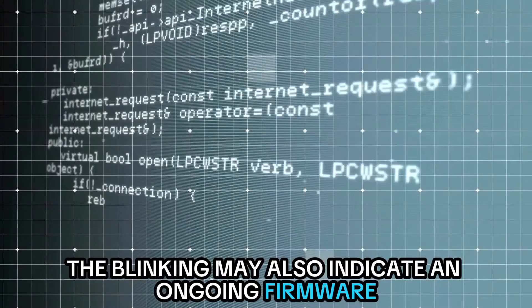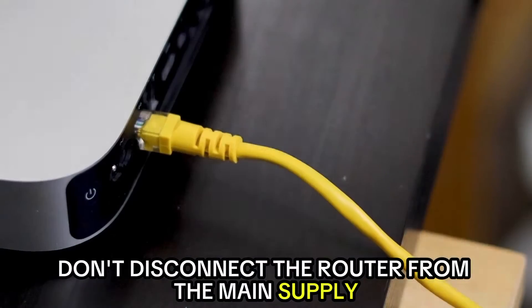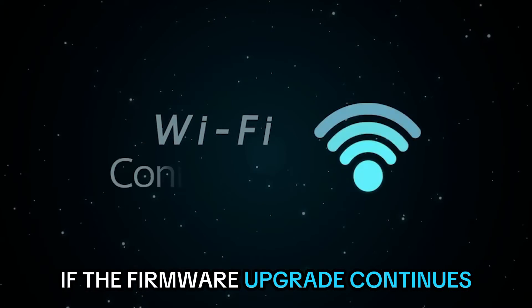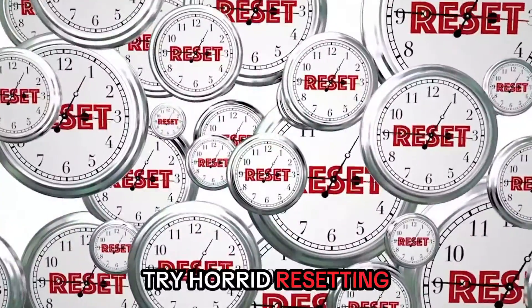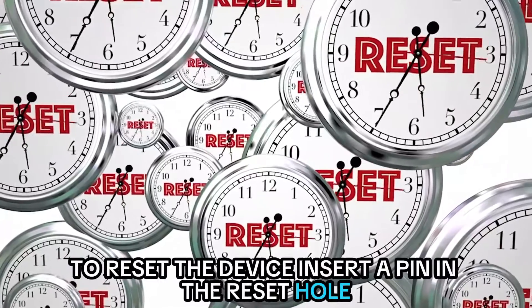The blinking may also indicate an ongoing firmware upgrade. Don't disconnect the router from the main supply. If the firmware upgrade continues for an abnormally long time, try hard resetting and then upgrading the firmware yourself.